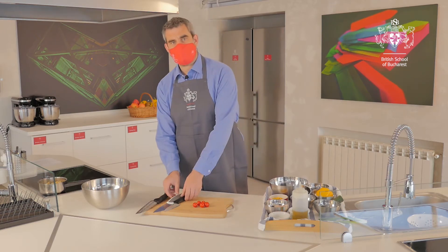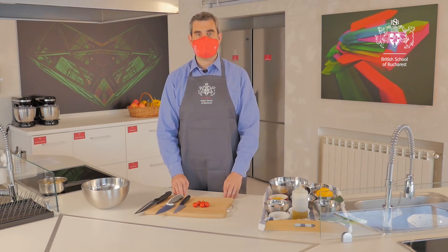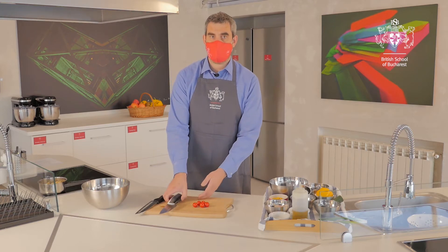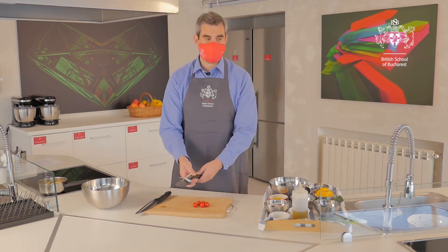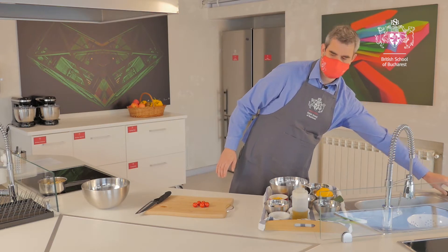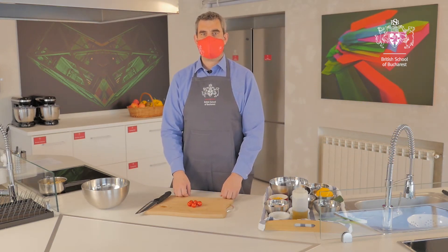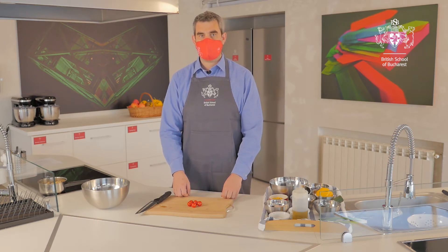Step two: we're going to chop our tomatoes in half. Today's main focus is on knife skills. Whatever knife you decide to use, you need to be confident — a small one, a medium or a large. I'm going to use a large knife today. Our first knife skill is called the bridge. It is a very safe way of holding vegetables, fruits and meat so we don't cut our fingers.